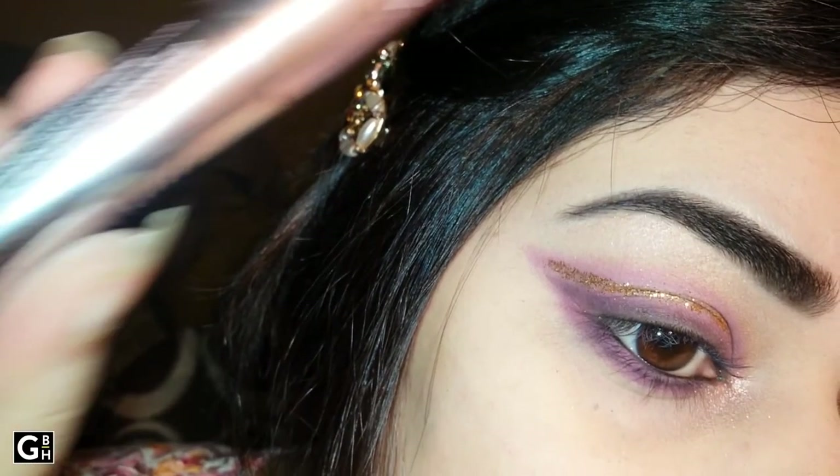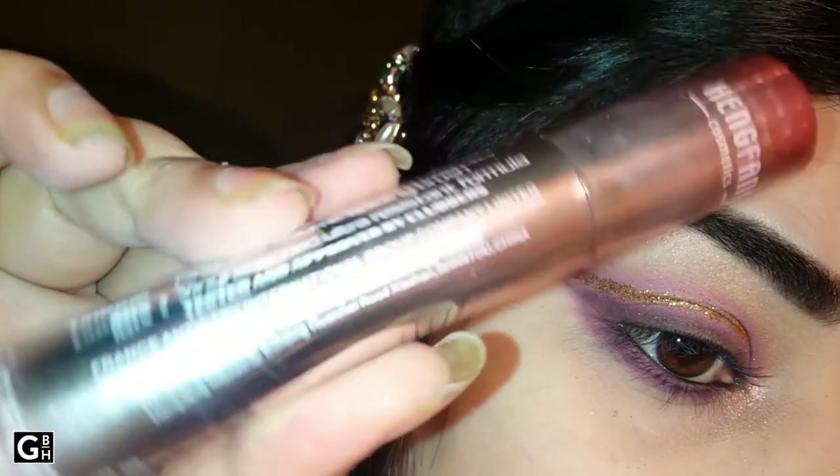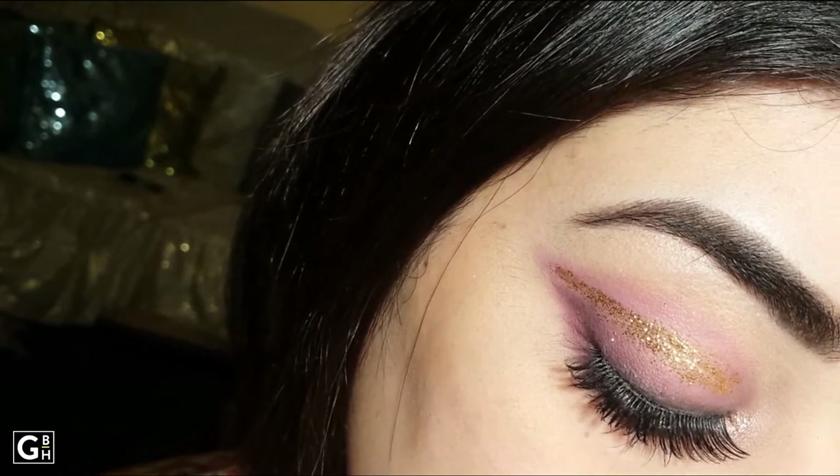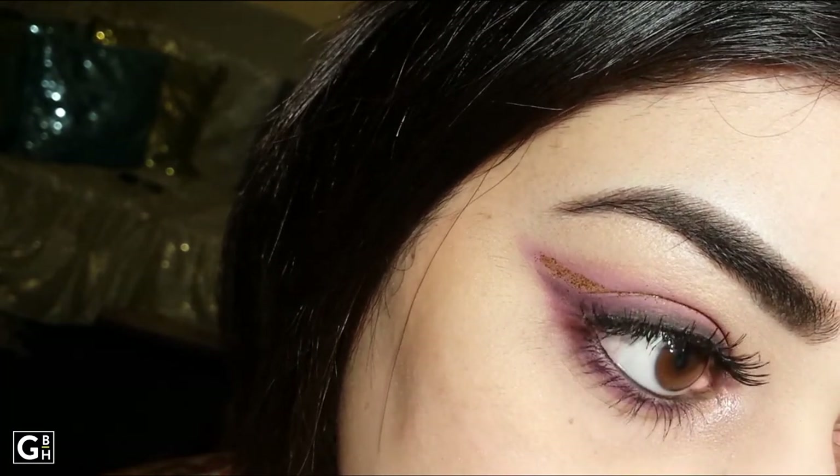Don't forget my favorite mascara — I am using Heng Feng mascara. Use your favorite eyelashes, which I forgot to show here. I have used Kryolan eyelashes.